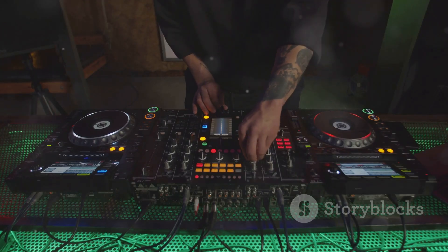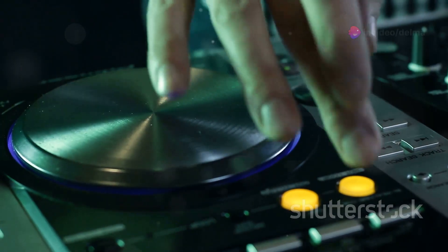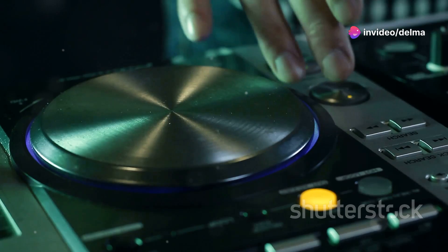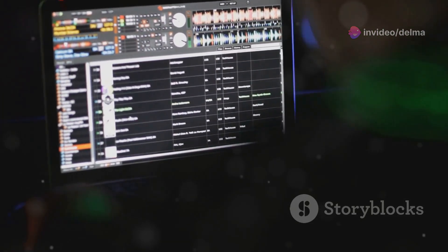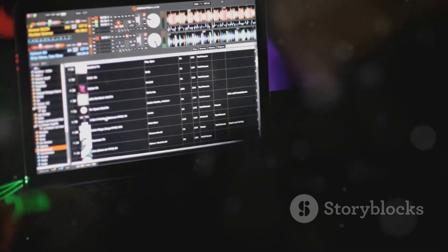Let's start with its key features. It supports USB and CD playback, making it super versatile. Plus, it's compatible with Recordbox, Pioneer's software for organizing your tracks.